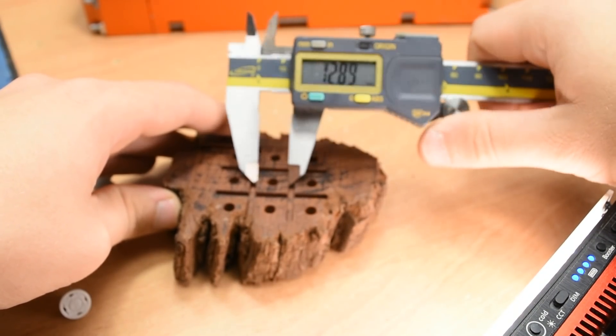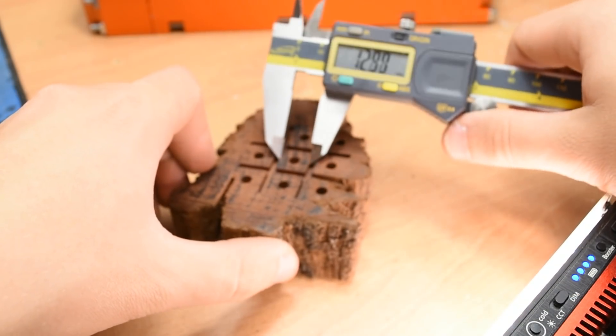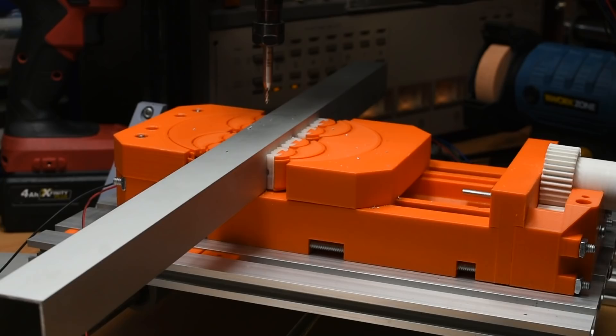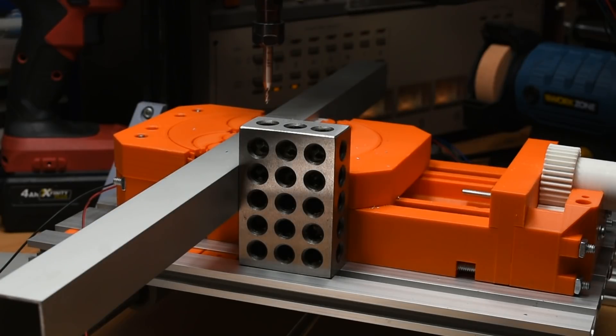Worth noting that while it is possible to use it for CNC, as I've shown here, outside of more artistic uses I can't see it being particularly useful, since getting a part square is difficult to impossible. Perhaps if a part has a reference face that overhangs the vice it could be aligned reliably, but realistically, machining parts is not a strong suit, in my opinion.